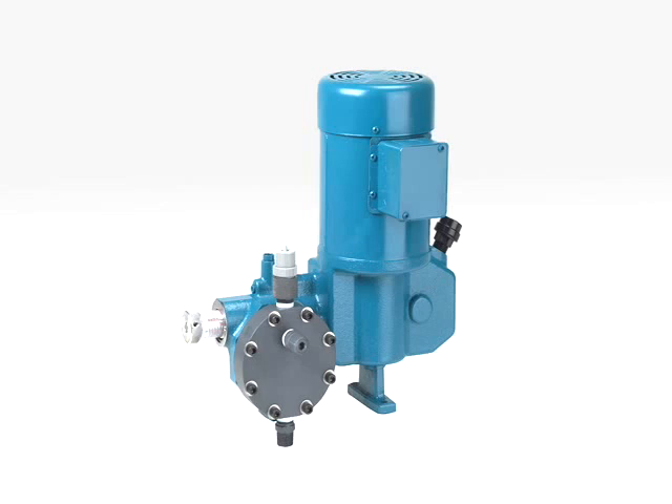We thank you for your time to see this demonstration and ask you to consider a Neptune air release product for your next sodium hypochlorite application.